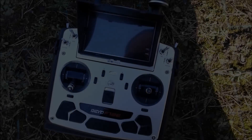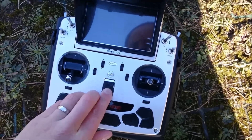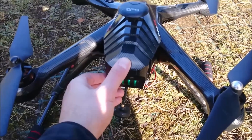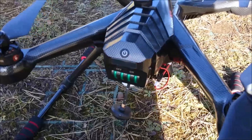Following on from my video yesterday about the firmware update, I'm doing a test run. First off is the GPS test. Some people have said that it locks onto satellites quicker now. Bear in mind that the location of where you're flying has a lot to do with how quick you're going to lock on.